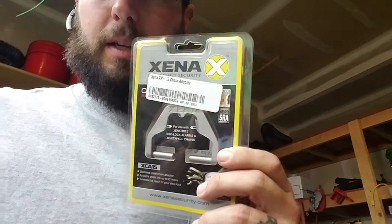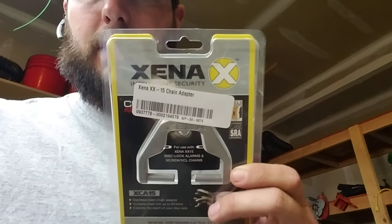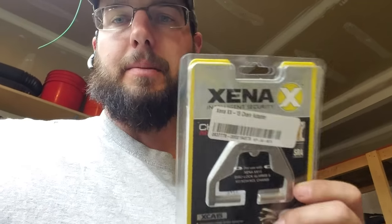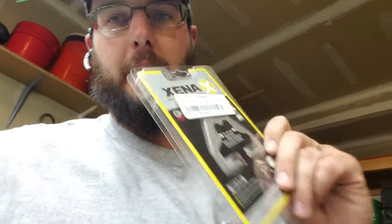Hey guys, what's going on out there? This is Wayne and today we've got the Xena Chain Adapter. This is a 14 millimeter chain adapter. This was sent to me by one of my subscribers for YouTube, so thank you out there.